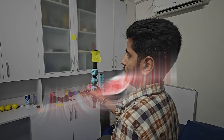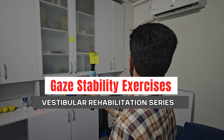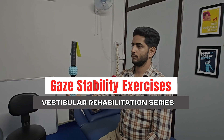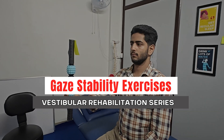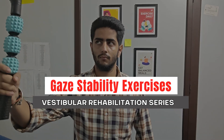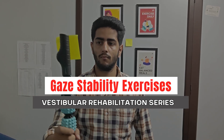Welcome to Physio Classroom. Today we're starting with the most essential foundation of vestibular rehab: the gaze stability exercises. These exercises are for those who feel dizzy when turning their head or whose vision gets blurry while walking. Let's have a look.